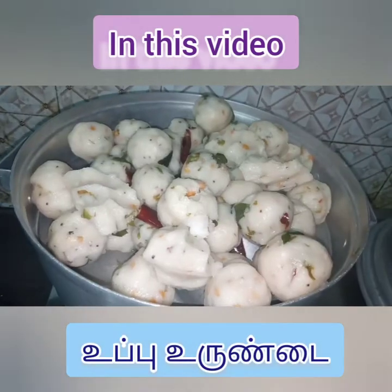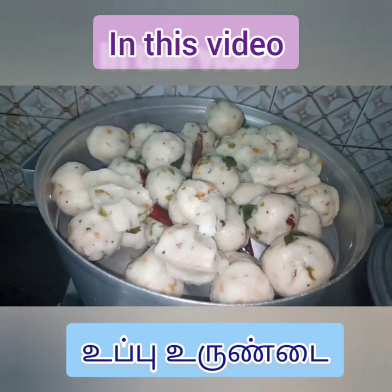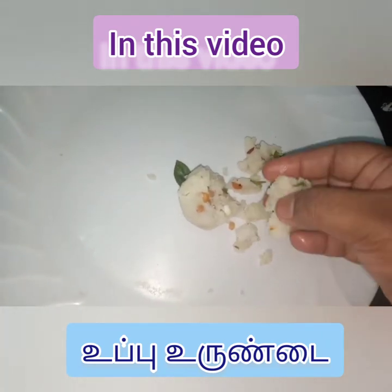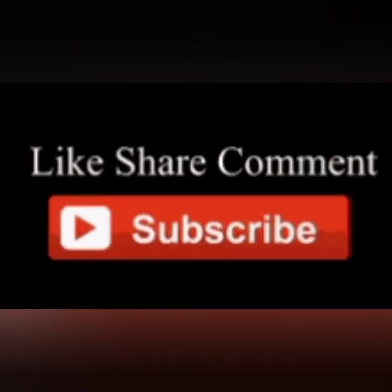Hello viewers! Welcome to Ragini Kitchen. This is a morning breakfast dish. We will eat dinner at night. We will see you in our channel.